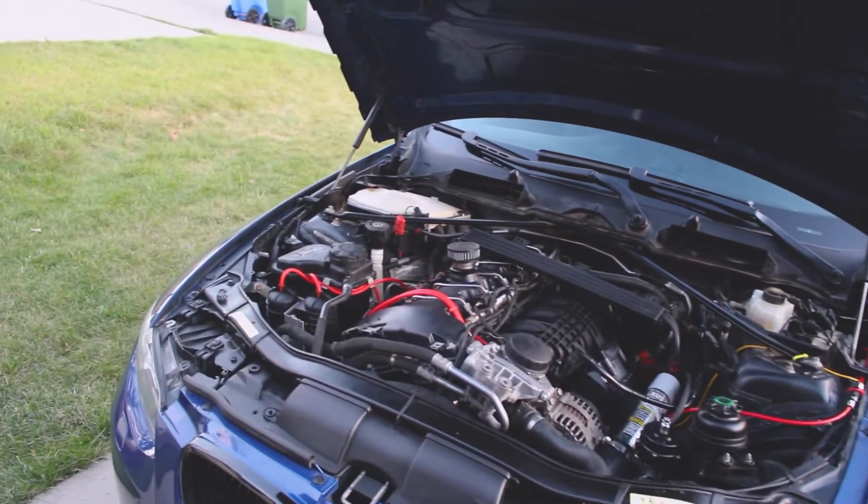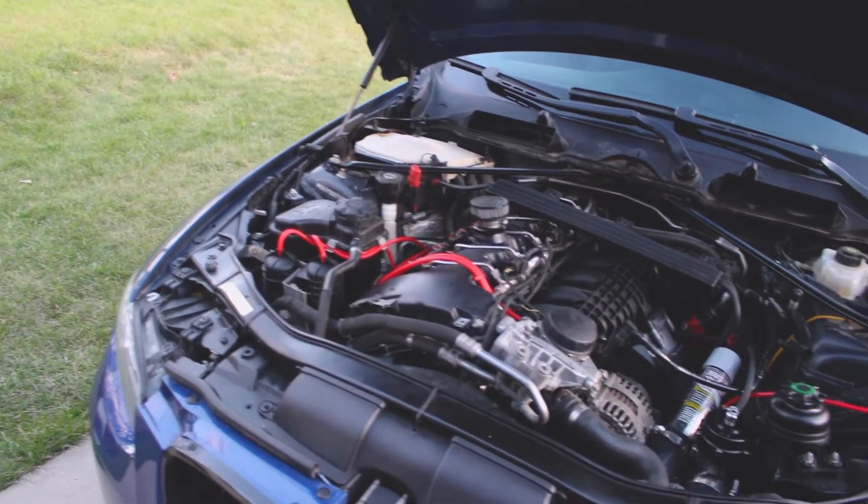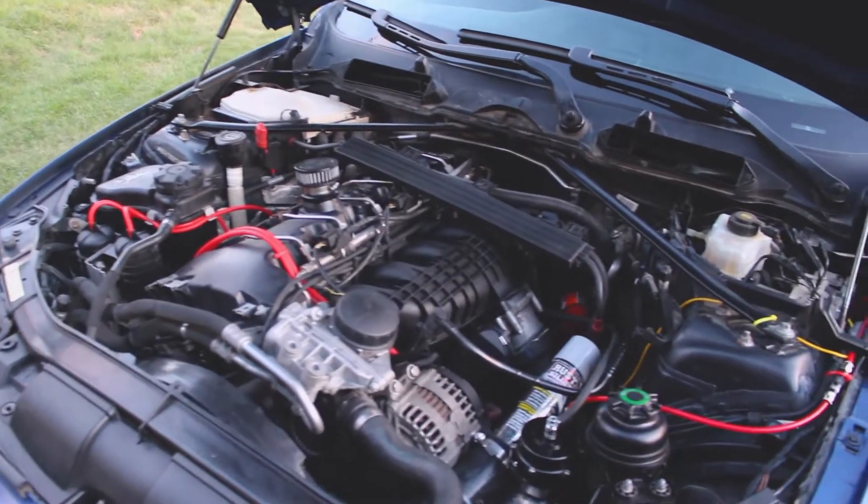Hello YouTube. In this video we will be doing a boost leak diagnosis on this turbocharged 335i.